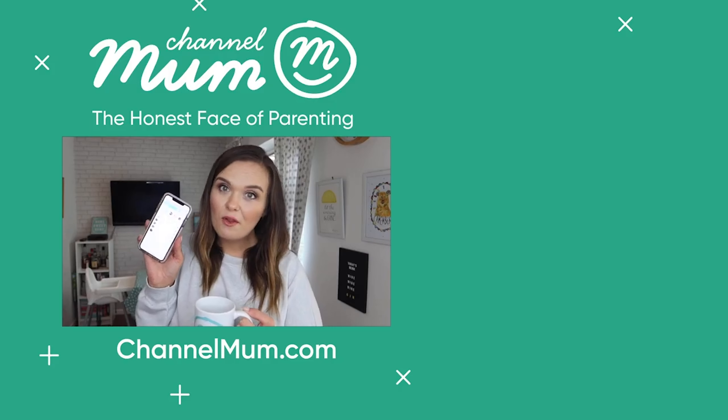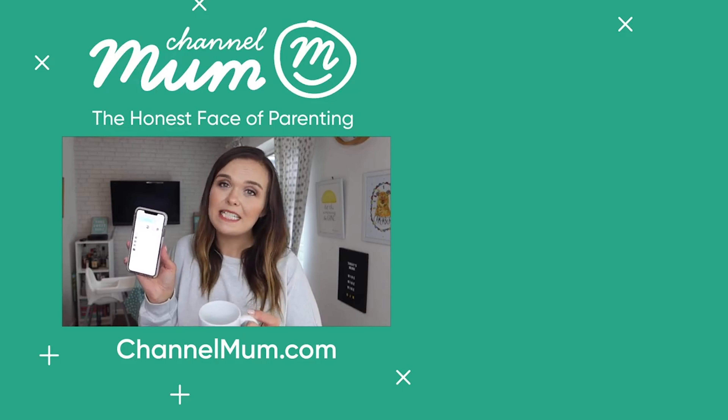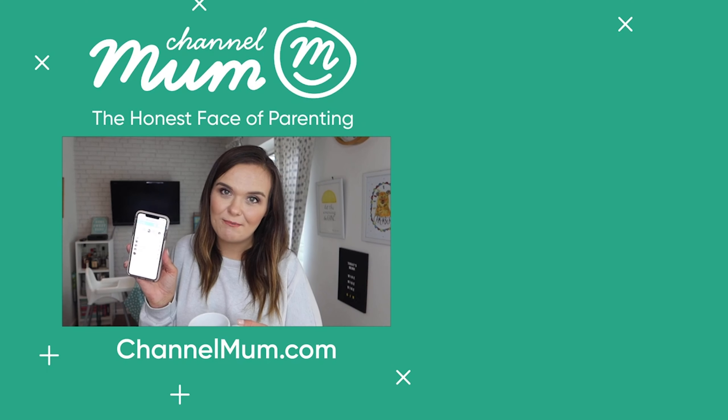Click the link below for the full recipe, an easy shopping list, and tons more family-tested meal ideas on channelmum.com.